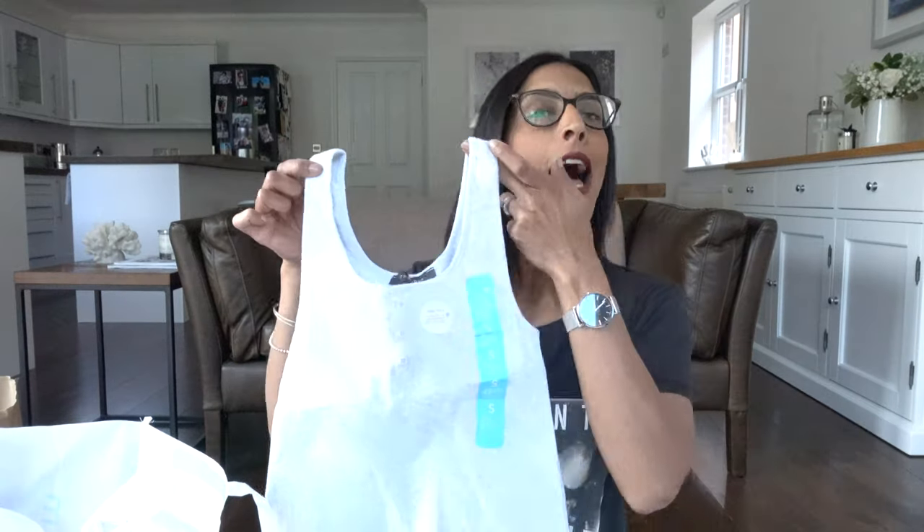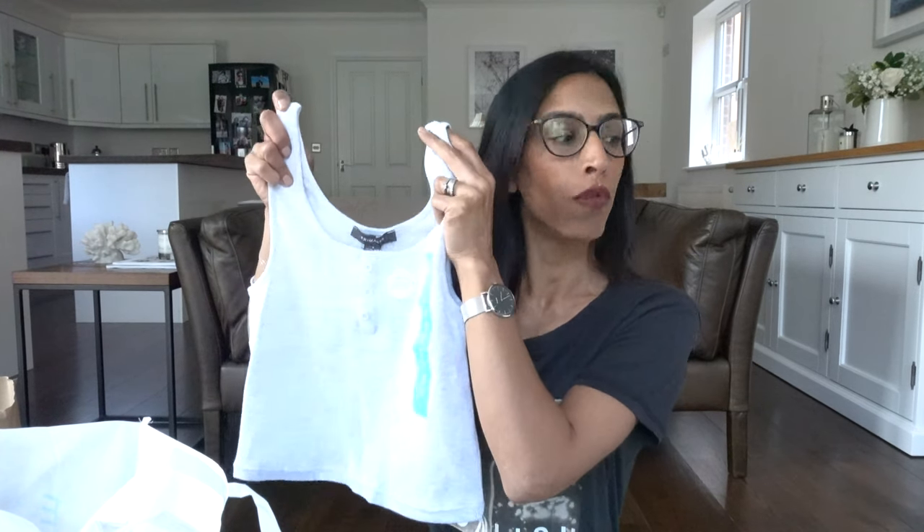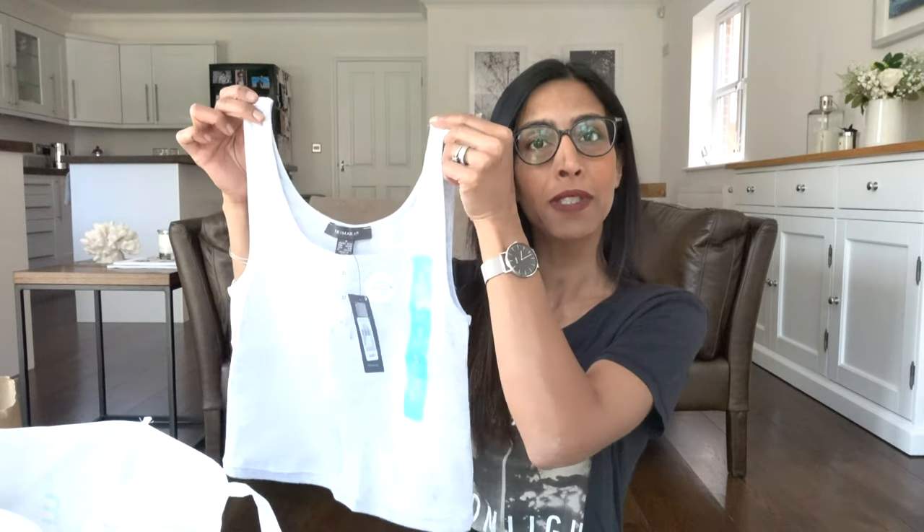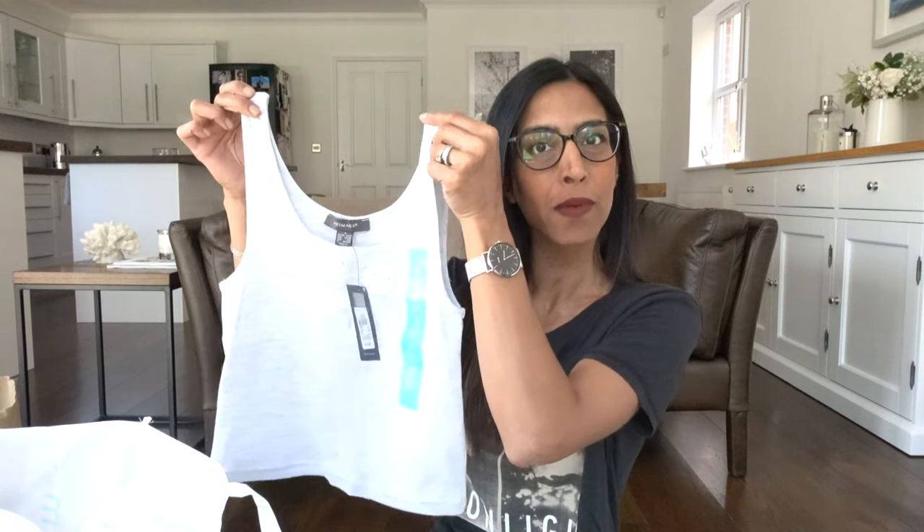Next is a similar vest top — I got it in a size small. The material is not quite as stretchy or as soft as the first one, but as a throw-on for summer it would be great. It cost only three pounds and has the same button detail down the front, just in grey, so they kind of matched it to the t-shirt.